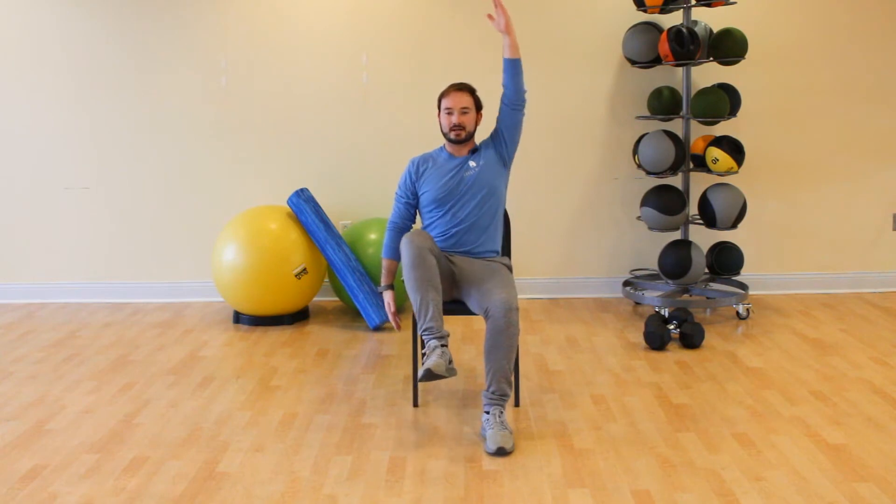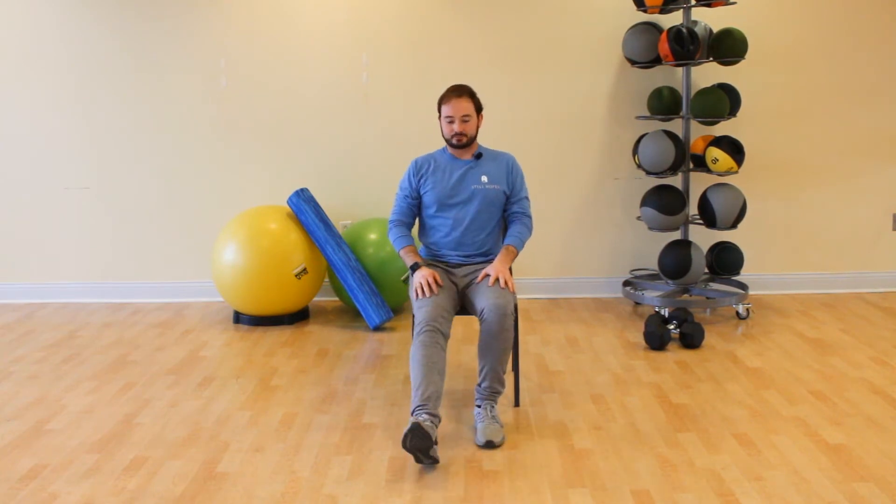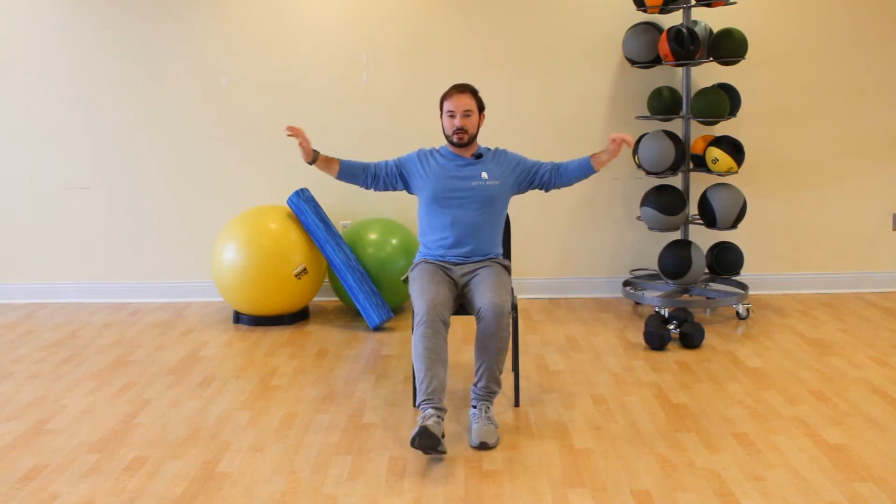One more on each side. Now alternating heel taps out in front — tap your heels out in front, and take both arms and press them out to the sides.